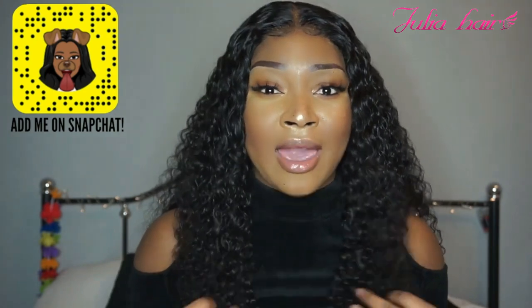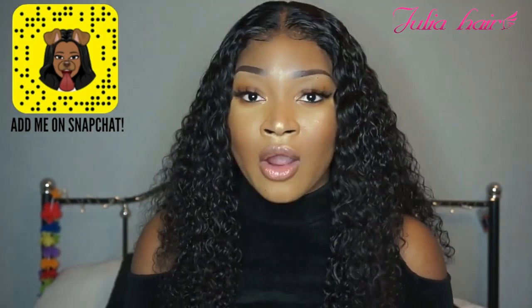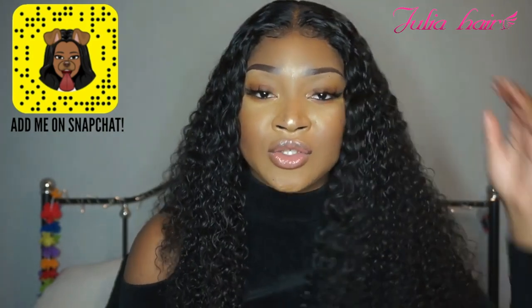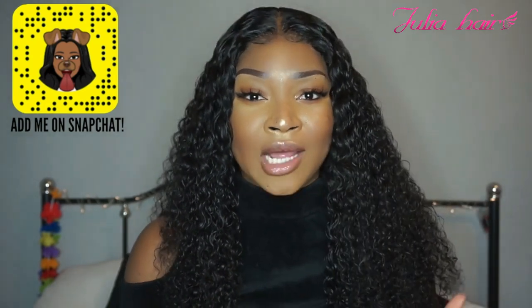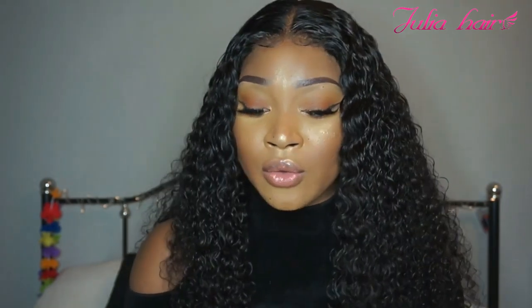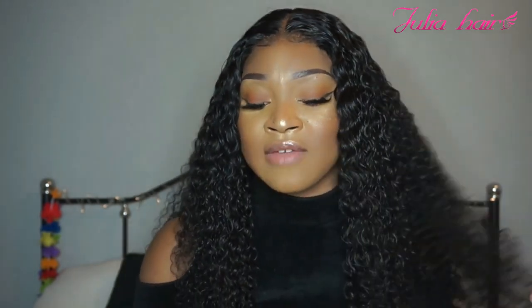I think the shedding is very minimal. I don't have anything bad to say about the hair because I really do love it so far — I'm really, really happy with everything. I definitely do suggest getting fewer bundles if you are trying to go for a more natural and less puffy look. I will of course be back to let you guys know how the hair is holding up, because every time I do these reviews you guys like to know how the hair holds up after a certain time.